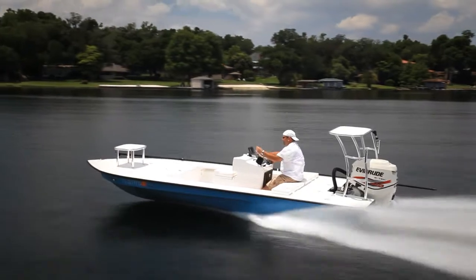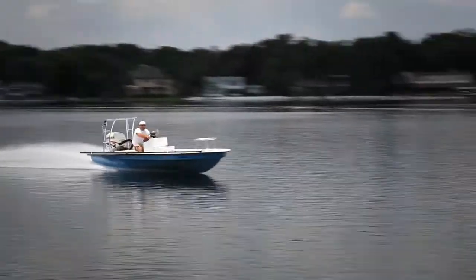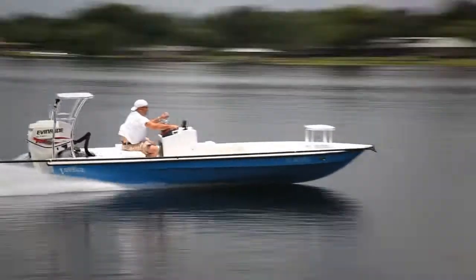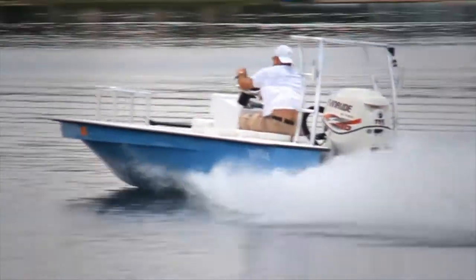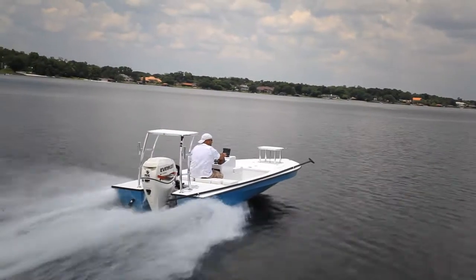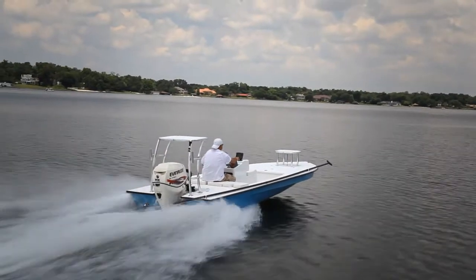Going back to the boat, the customer is reporting speeds in the high 40s right now. We're still going to do a little bit more tweaking — I guarantee you we'll get it right up to the 50 mark. He's got the live well in it and the insulated starboard side.